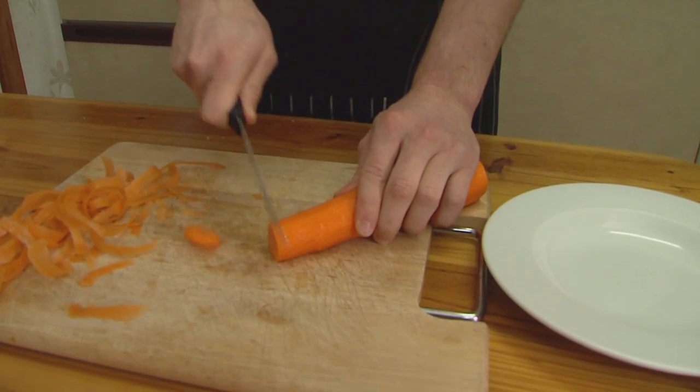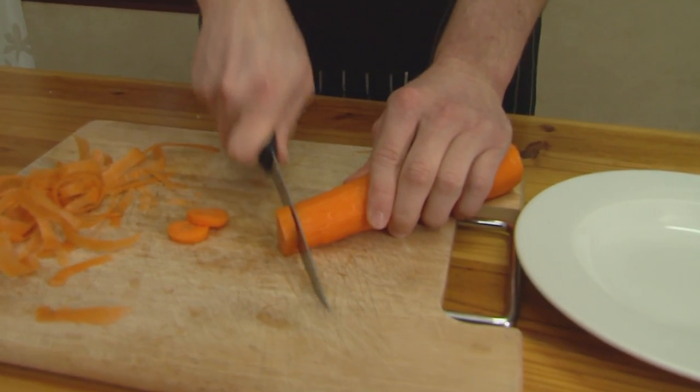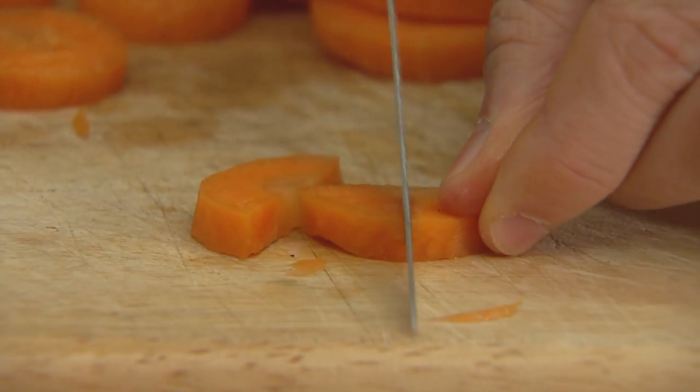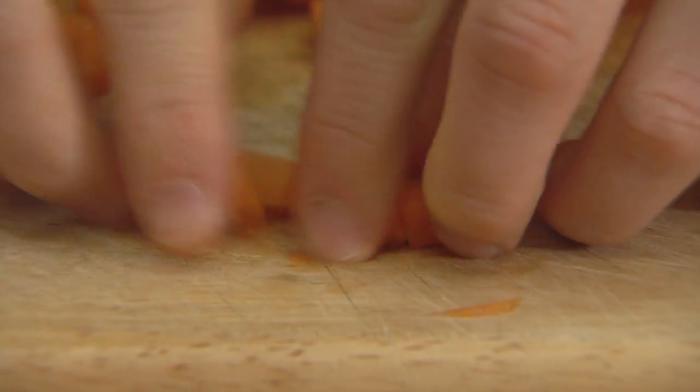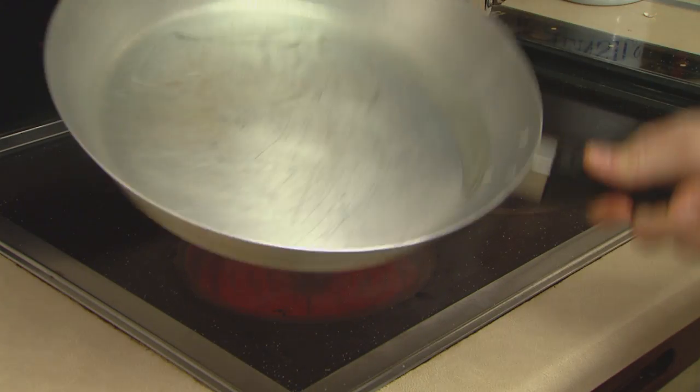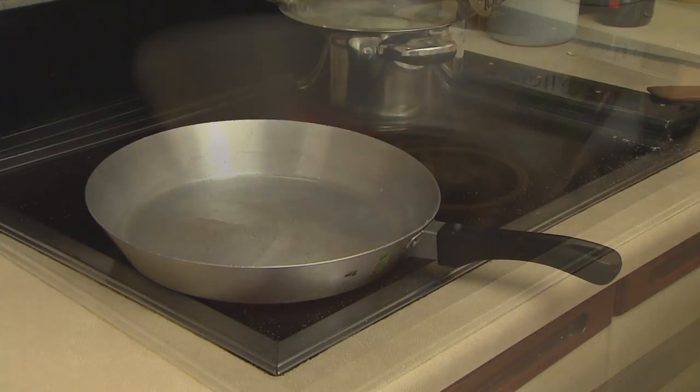Then chop away into little coins like that, and we're gonna half the coins and quarter them like so. Next up we have the vegetable oil — into the pan like so, and just shugle it around. Lovely bit of shugle in there into the pan with the oil.